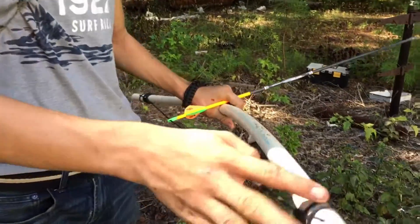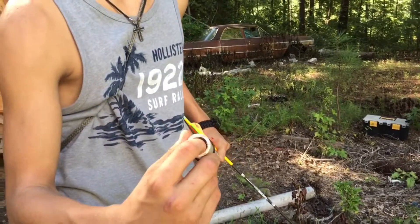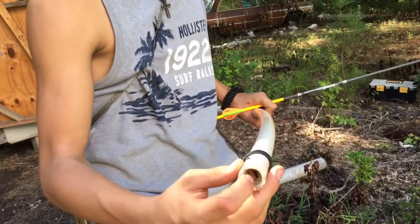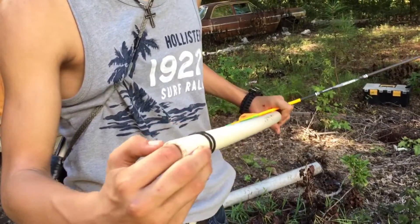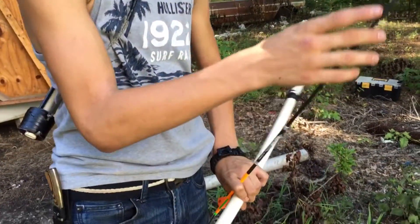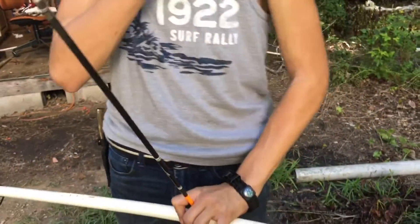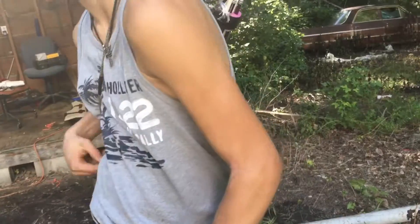You're going to need paracord and any length of PVC. We use one and a quarter inch — one inch will work best, but anything lower you're not going to get the maximum amount of power. The tip is just going to be a field point, nothing special. And maybe if you guys comment, I'll show you how to make the homemade quiver I made myself.